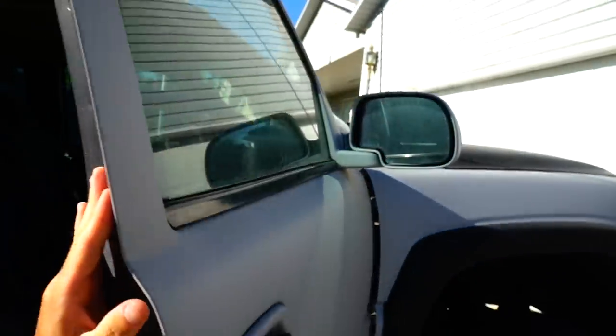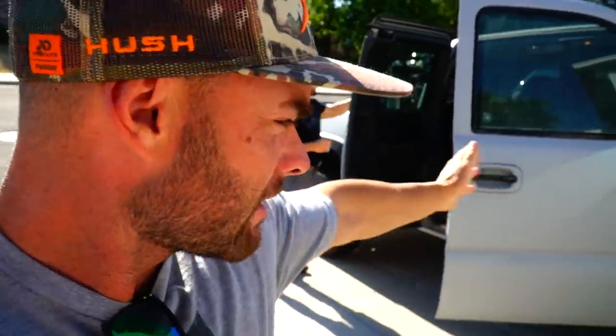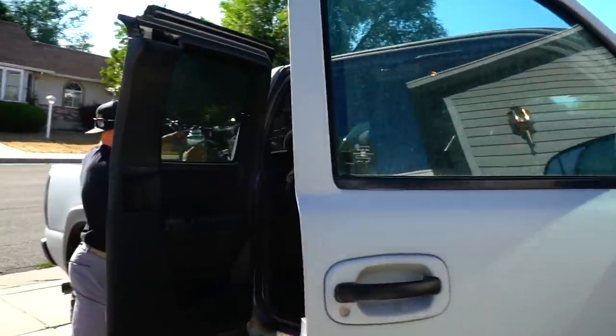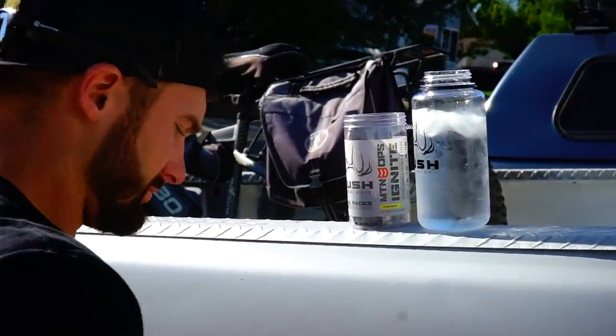This is the beast — I call it the beast. It's the Hush truck, it's my old Chevy that I got redone, it's a '99. My buddy Davy put a ton of work into it, helped me do all the Plastidip and got me wheels and tires. We're taking the beast today — it does have AC, thank goodness, we're going to need that. And there's Martin with the goods.